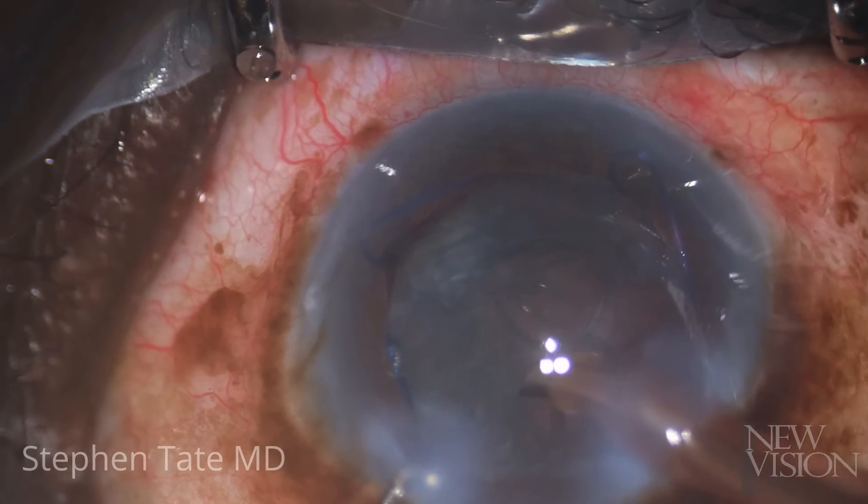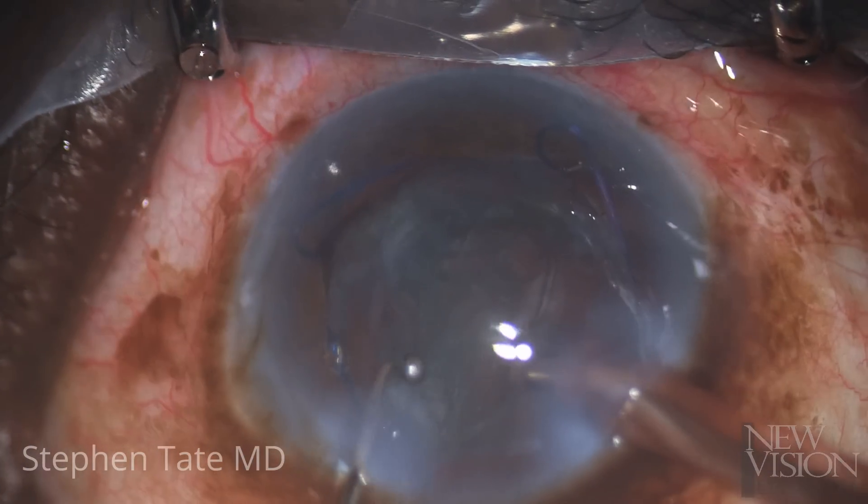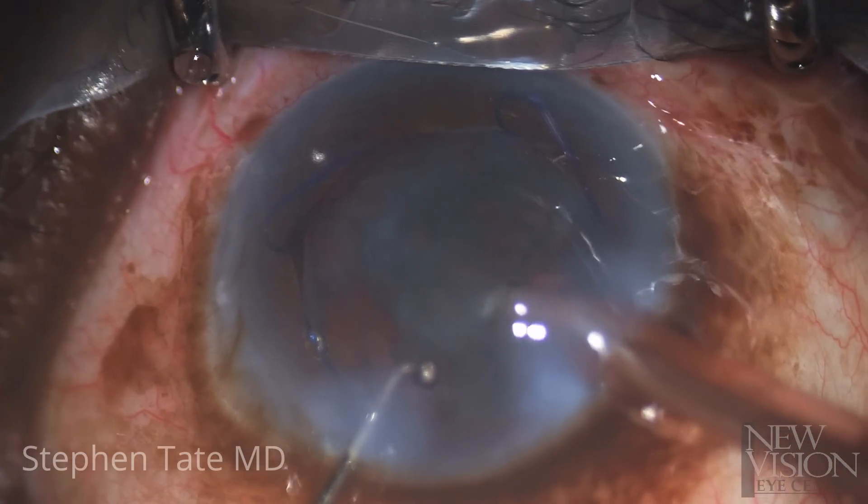Once most of the lens material has been sculpted away, the epinuclear shell is prolapsed out of the bag and aspirated away without ultrasound.